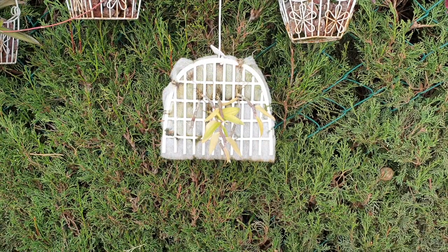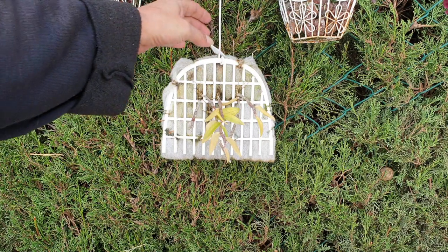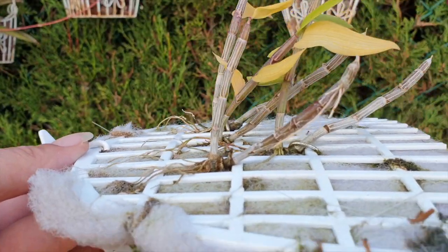This little mount in front of you has Dendrobium aphyllum keikis that took care of themselves on the mother plant. I applied the classical method — just let the keikis do their thing on the mother plant before removing once the roots were long enough — then removed and mounted them on an inorganic mount. These are keikis from 2020 and they have been on this mount for over a year now. Let me show you what happens when you just let the keikis do their own thing and let them grow on.